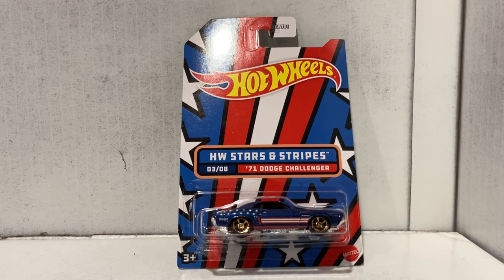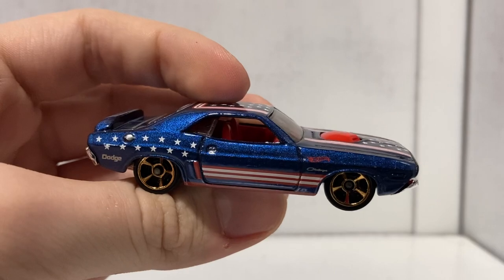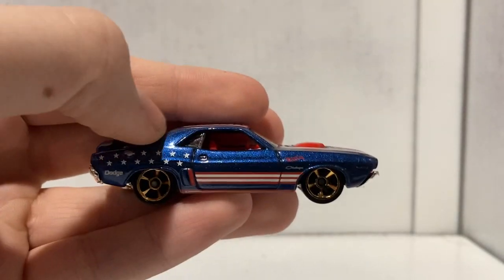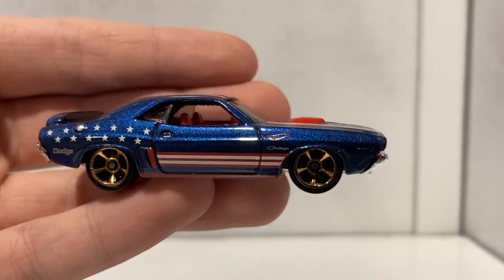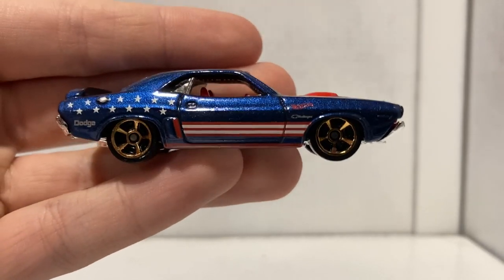Next up, car number three of eight — the 1971 Dodge Challenger. This one's pretty cool. I'm more of a fan of the newer Challengers, but the old ones are pretty cool too. As someone who owns a Charger, it's hard to say I don't love the new ones. This one is awesome — first off, the color. This shade of blue is something I can't even capture on camera. It's not even a normal shade of dark blue — it's like a rusty blue, and my camera just can't pick that up.